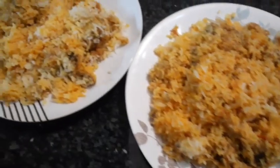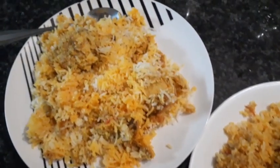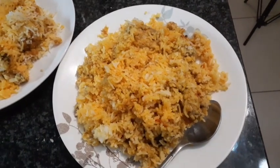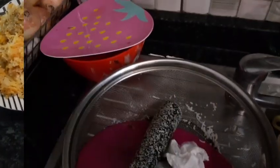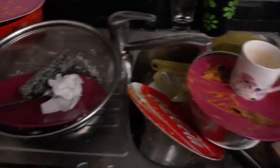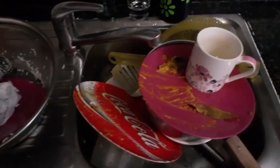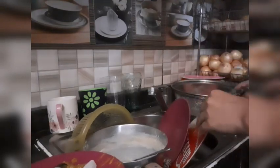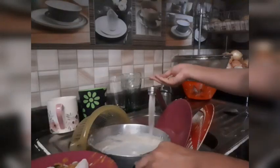Our two plates of biryani are ready — it took long but it was worth it. My mommy appreciated it very much. These are the dishes from the time I spent in the kitchen. This is something that whenever I make a video there's always dishes, and this is not something you guys see every day, but it's part of the kitchen routine. I want to show you today how I do my dishes.